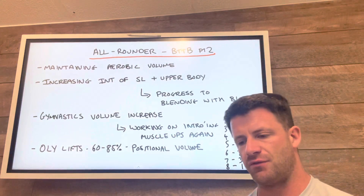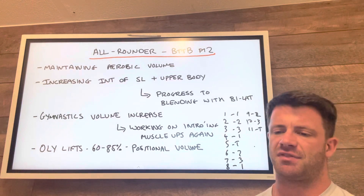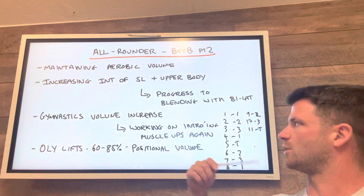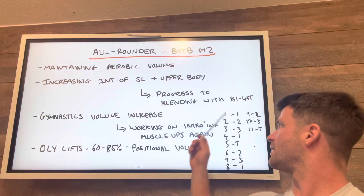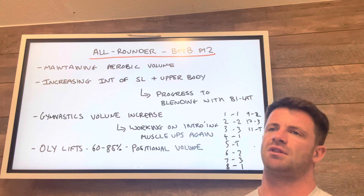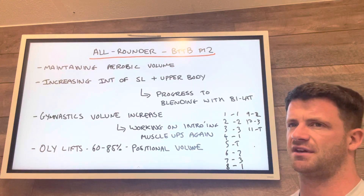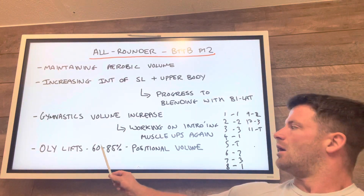What we're trying to do over this phase is take the gains we've made from the single leg work and start blending it in with squatting, so we get that carry-over into bilateral movements — the squats and the pulls. For gymnastics volume, there's going to be an increase in the amount of reps. Everything is very much strengthening and positional work, and we're going to gradually start incorporating muscle ups back into sessions again in the last few weeks.